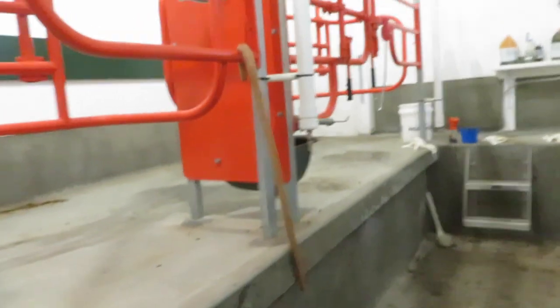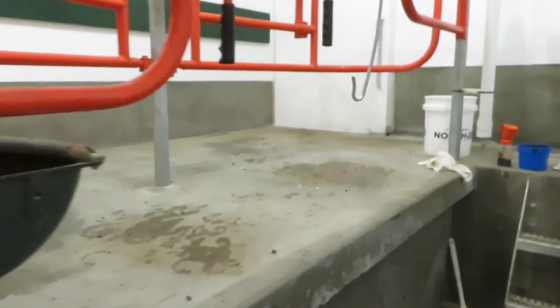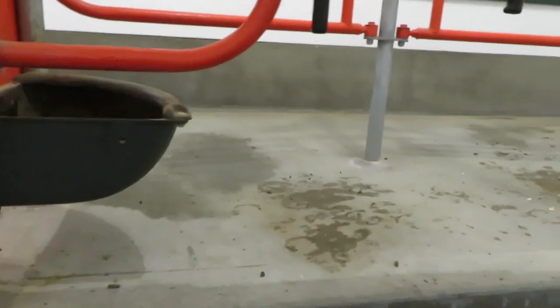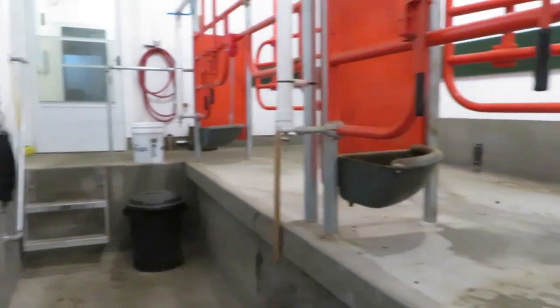Time to go clean up the dairy. Here we are in the milking parlor and I'll show you what our normal situation is here in the morning after milking. This is pretty much what it looks like — not too much of a mess. They're trained not to pee or poop in the parlor, mostly.